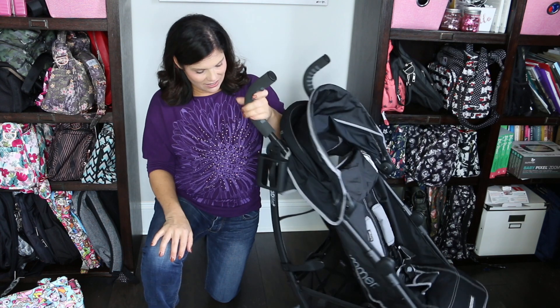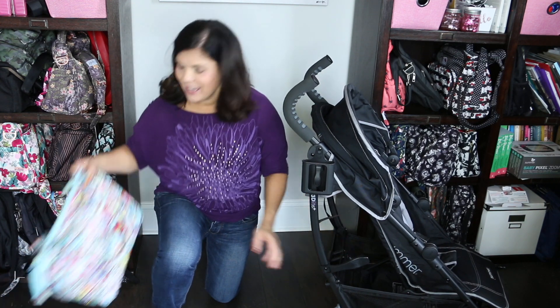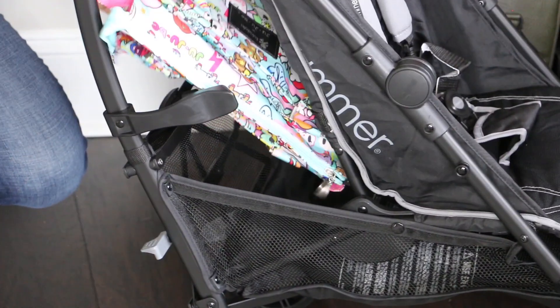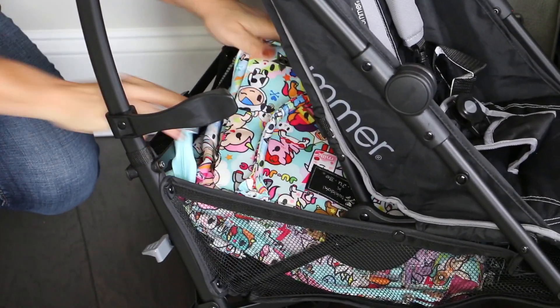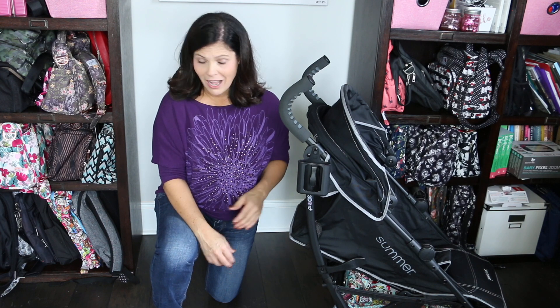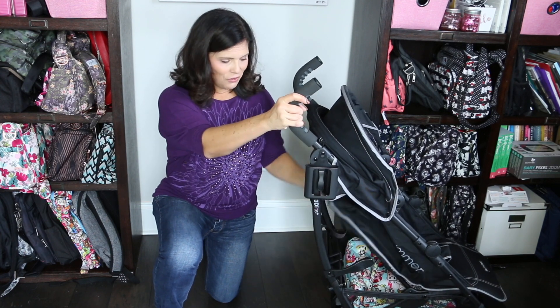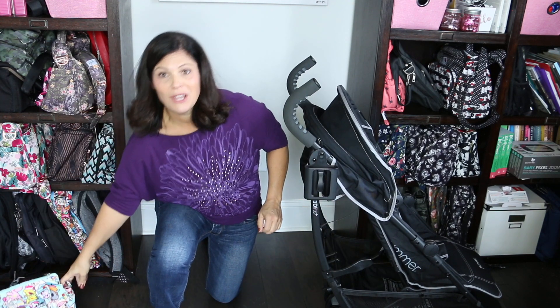Let's look at this basket. This is a pretty large basket for an umbrella fold stroller. I have a rather large diaper bag here — your access is from the back, and I can get this whole diaper bag in there with no problem. The only issue is accessing the basket if the seat is completely reclined — you won't be able to get the diaper bag out, but you can reach the basket for small things on the side when the seat is reclined. If you want the diaper bag, you'll need to put the seat up to access the basket 100%.